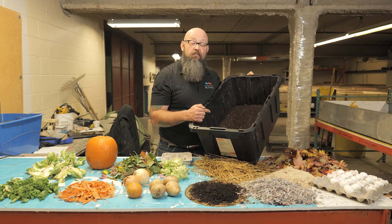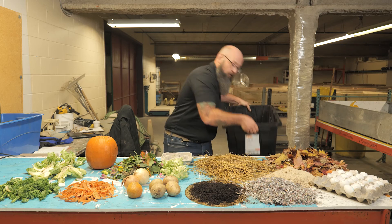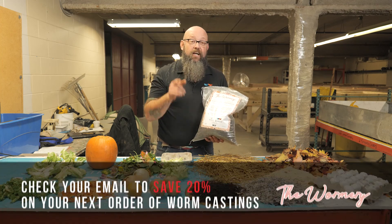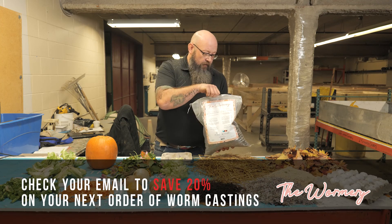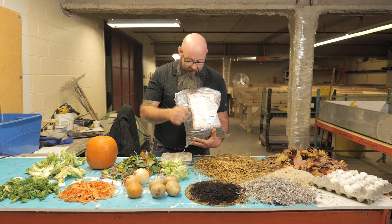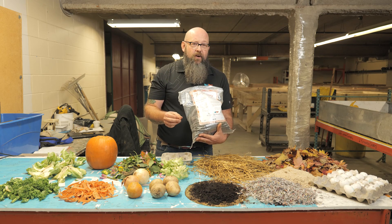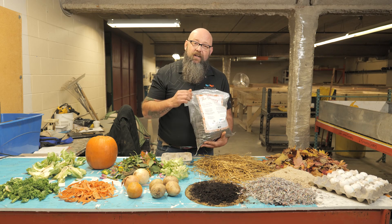Since a full bin isn't a convenient size to carry home, we have castings available in a five-liter bag for $10. Check your email for a discount code. There will also be another webinar coming up soon teaching you how to use the castings and their benefits. From all of us at the Western Fair, thanks for watching and make sure you show up for the next one.